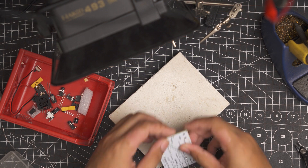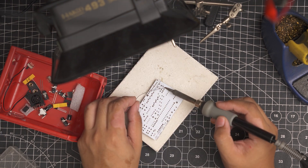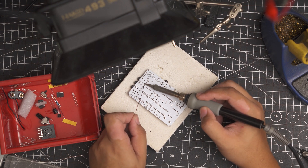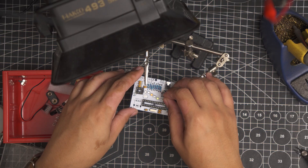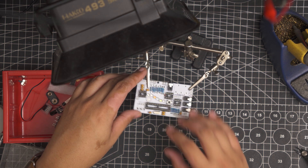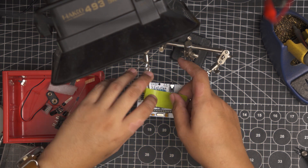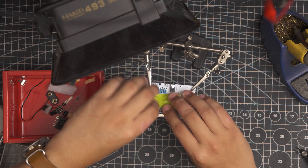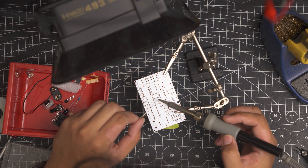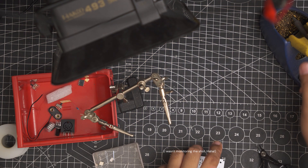Then the IC sockets, and then the jacks. The LEDs come in different colors — I didn't notice it in the manual so I had mine mixed up, but it works okay though. Next is the voltage regulator.